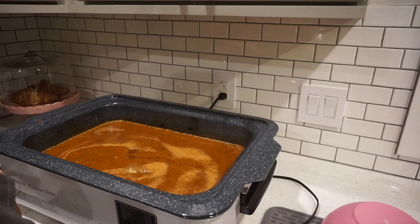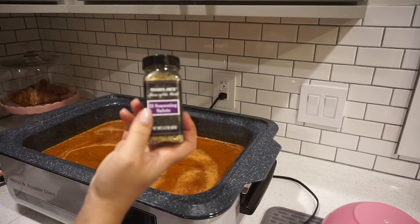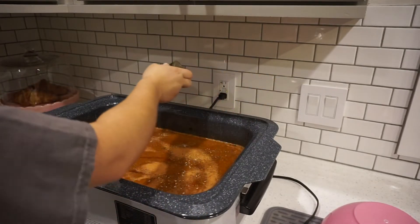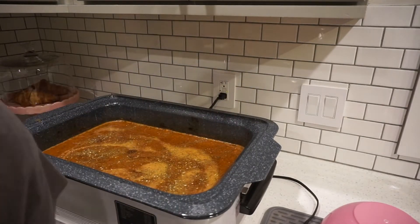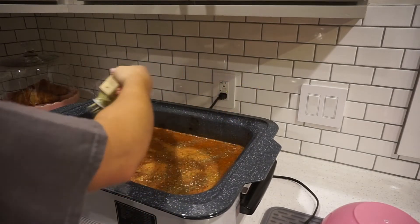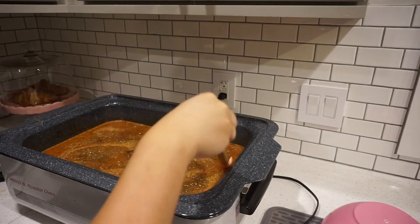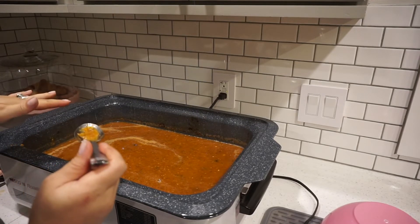I use this seasoning for everything but I'm going to add a little bit of this, and some of this onion salt. Okay, that tastes a little bit better. I'm going to cover it and let it keep cooking and I'll come back to it after I take a shower.